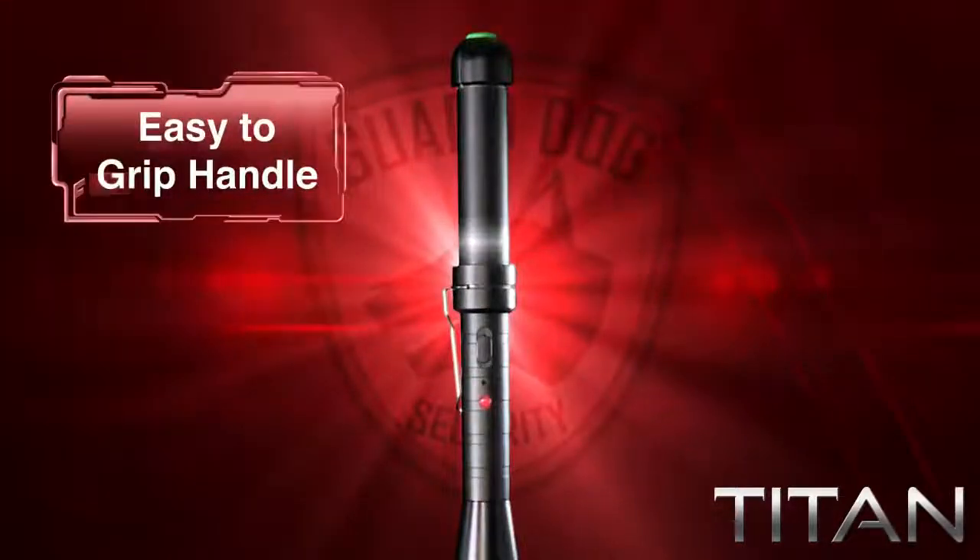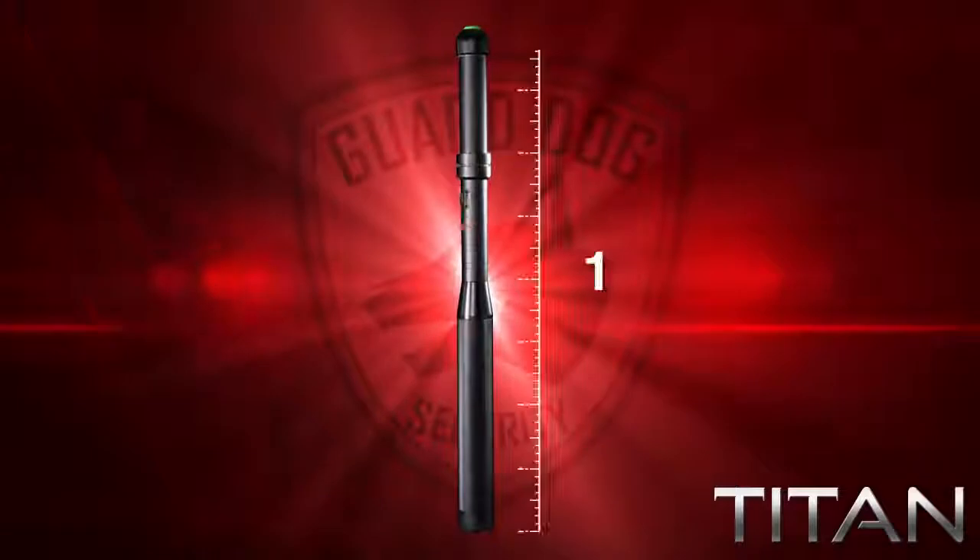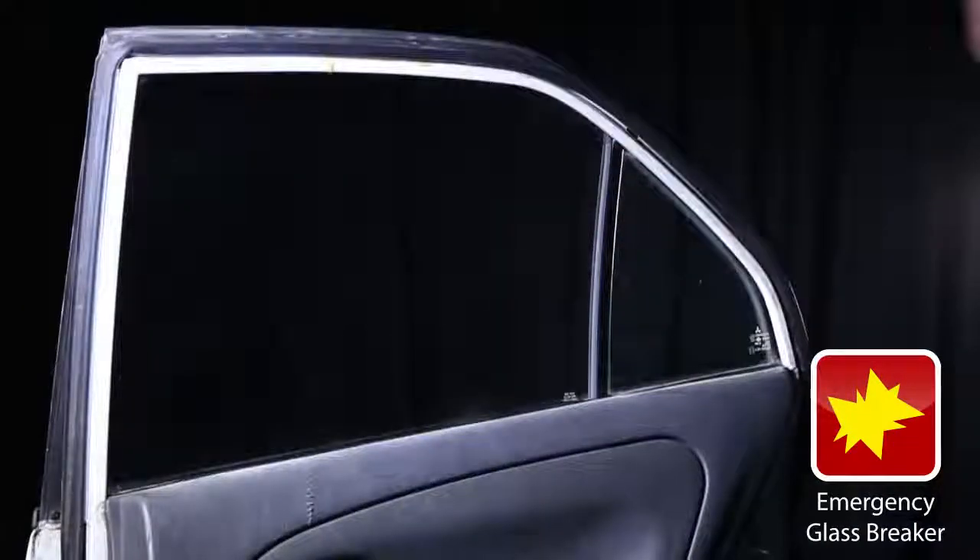The Titan offers you the confidence that it will continue working even after repeated abuse. Because of its easy-to-grip handle, the Titan can be either an 18 and a half inch heavy-duty baton or an emergency glass breaker.